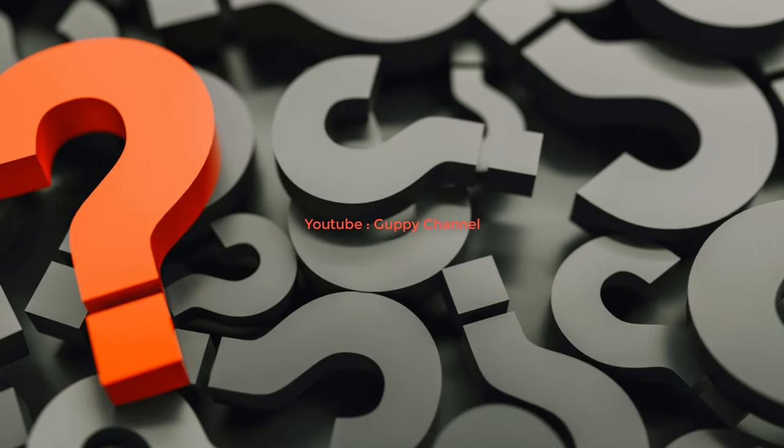Can guppies eat krill? Yes, guppies can and will eat krill - in fact many commercial fish foods contain krill. Can guppies eat rice? Guppies can and will eat rice, but due to low nutrient value, fish keepers do not feed rice to fish very often. Adult guppies can survive on rice, but it does not contain the necessary minerals and vitamins to keep them healthy. Can guppies eat earthworms? Earthworms are a great source of protein and can be fed to guppies, though if you collect earthworms in the wild, make sure the area has not been treated with pesticides.